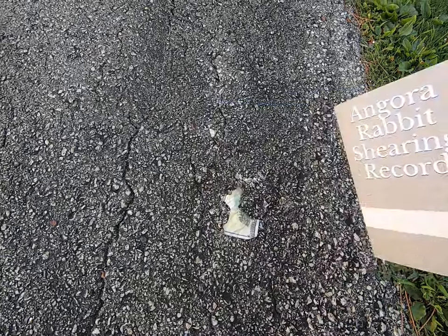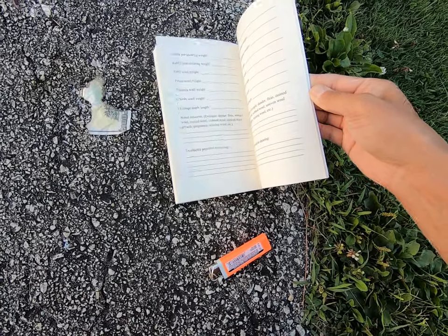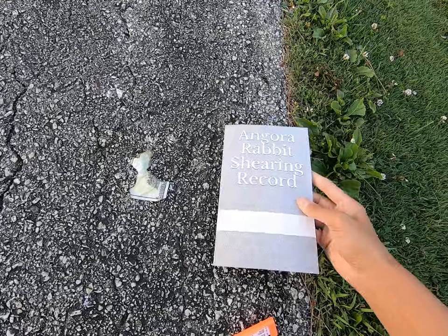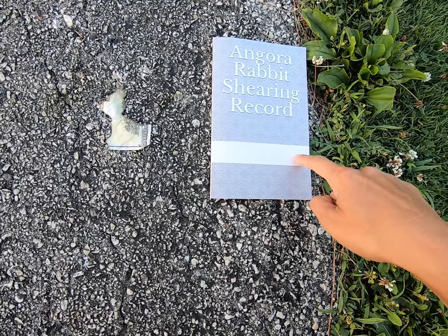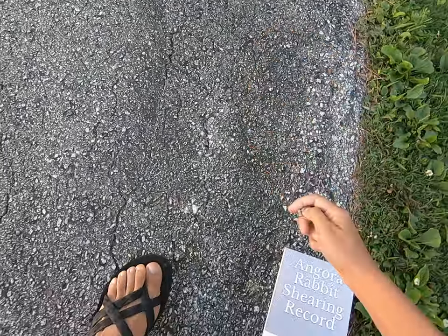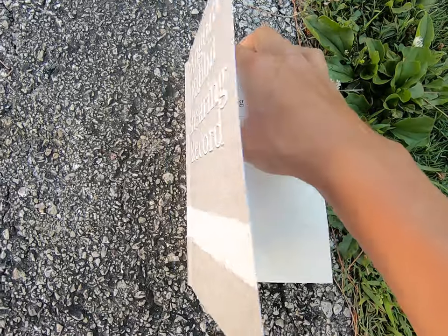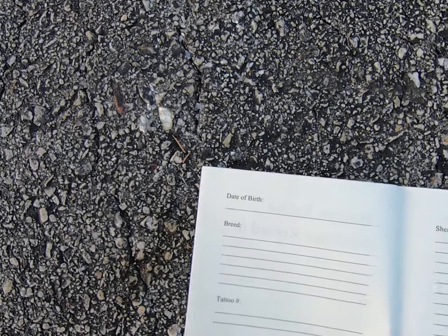This is the Angora Rabbit Shearing Record. It's available in paperback, and you can also get an ebook copy, but really the paper book is the best. You can write your rabbit's name right here on the cover. So if I wanted to keep this shearing record for Arthur, I would write Arthur's name right here so you know exactly who it is. You can also write it inside — 'Angora Rabbit Shearing Record of' — so you have all the information.